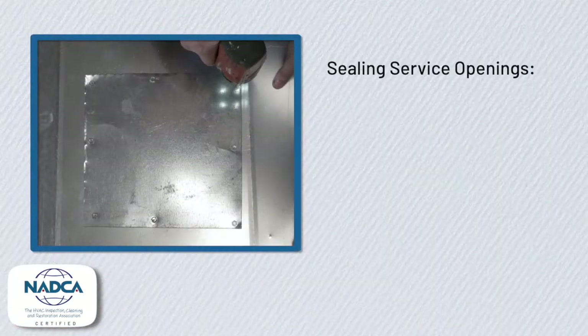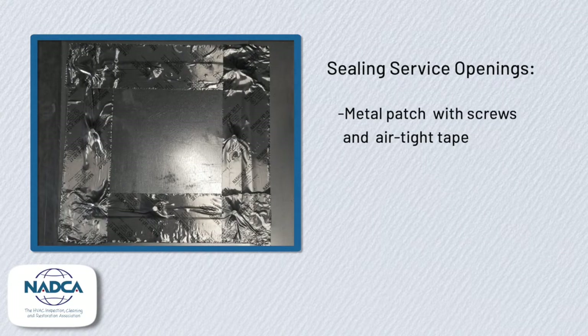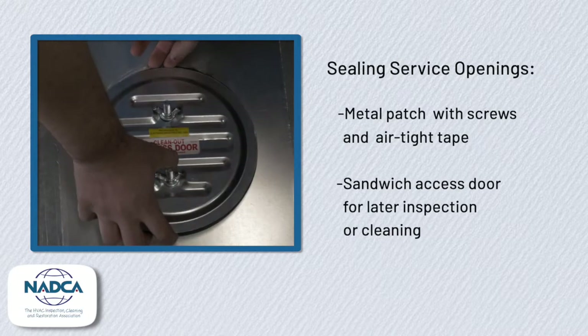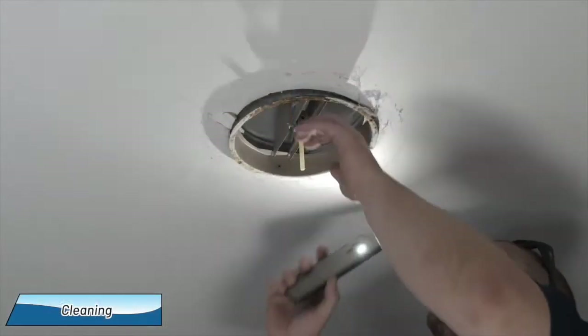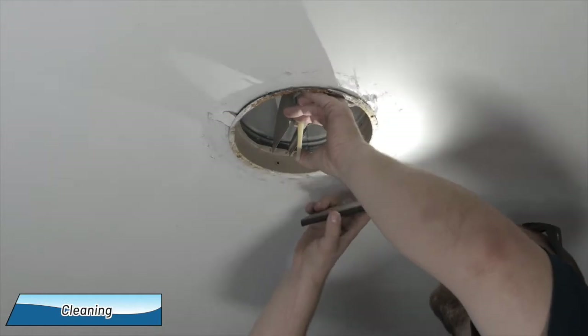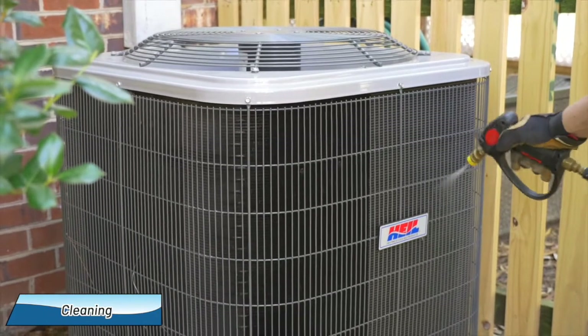After the system is clean, we close all service openings that we created with either a metal patch, which is screwed and taped, or, as we prefer, a sandwich access door, which can be easily removed for later inspection or cleaning. We also clean the vents, grills, and registers. At the outside unit, we spray down the condenser coils to clean them.